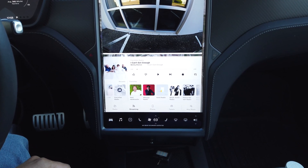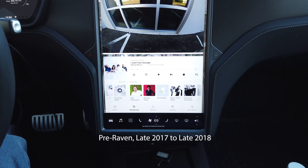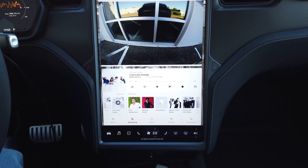For the Model X it's a lot more common. The newer vehicles shipping from the factory actually ship in Always Low mode, or at least when they arrive at their first service center.